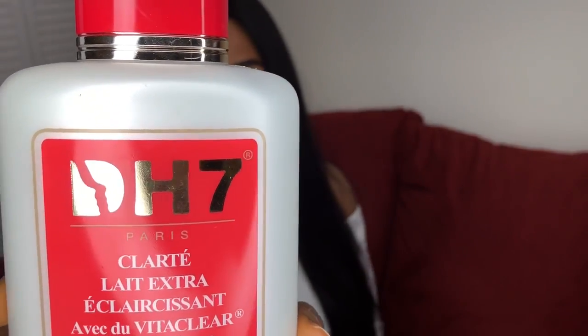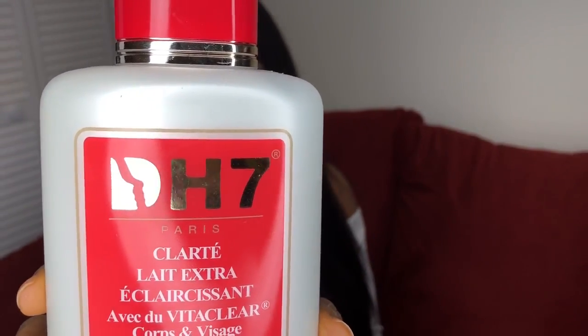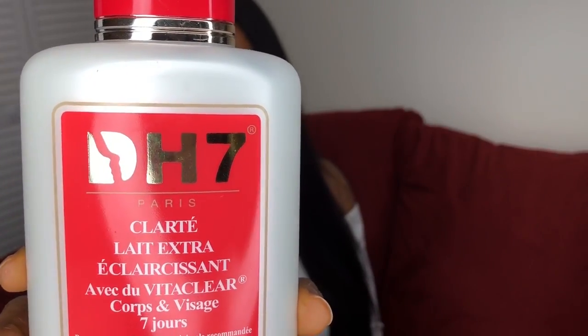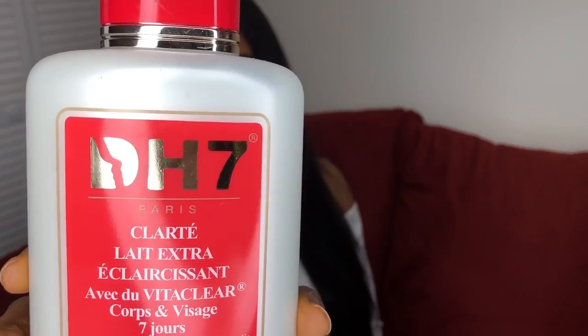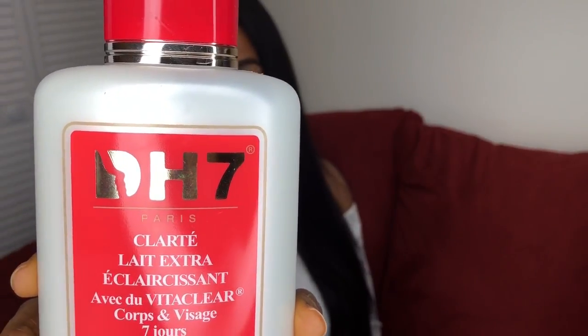I'm sorry, I'm sniffing right now — it's very cold here, that's why. This is what the lotion looks like. If you want to get very bright, you need the glycerin, the serum, the body oil, and the soap. But if you don't want to get very bright, you can get this alone.